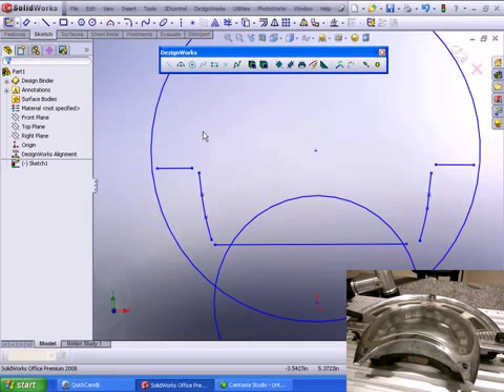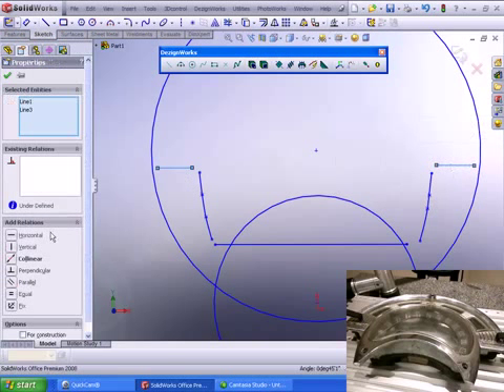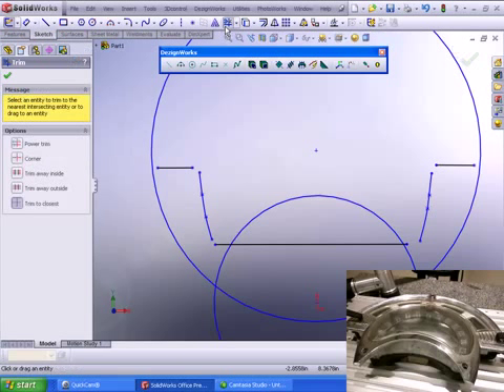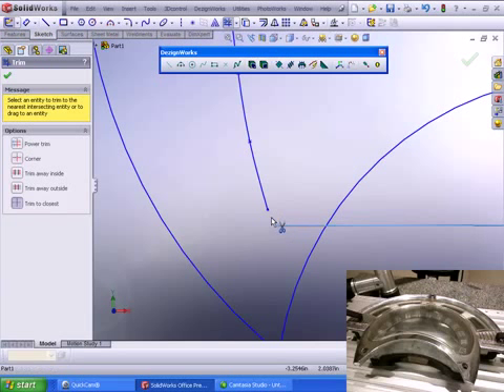Because DesignWorks complies with all SolidWorks functions, we can go ahead and add some constraints. I'm going to make these two items fixed so I don't want them to move. Then I'm going to go ahead and trim some items — I may make this one fixed as well. As a SolidWorks user, let's go in and trim these up using the SolidWorks trimming tool — in this case, trim to closest. What's unique in SolidWorks is that you can trim splines. I can grab this edge, slide it over, and pull it right down.